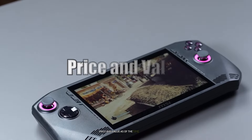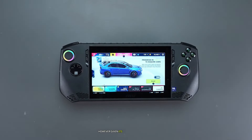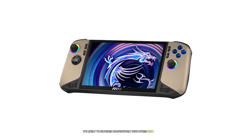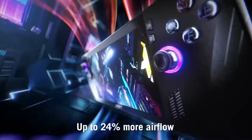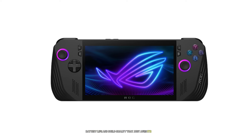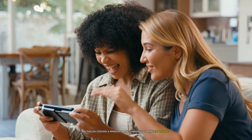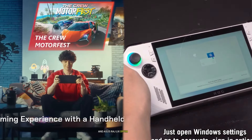As of the time of writing, the pricing for the MSI Claw 8 AI Plus has not been officially announced. However, given its high-end specifications and positioning as a premium handheld gaming PC, it's likely to be priced competitively with other high-end devices in this category. The Asus ROG Ally X is priced at $799, which puts it in the upper tier of handheld gaming PCs. While not inexpensive, it offers a compelling package of performance, battery life, and build quality that justifies its price point for many gamers. The value proposition of these devices will largely depend on individual needs and preferences.